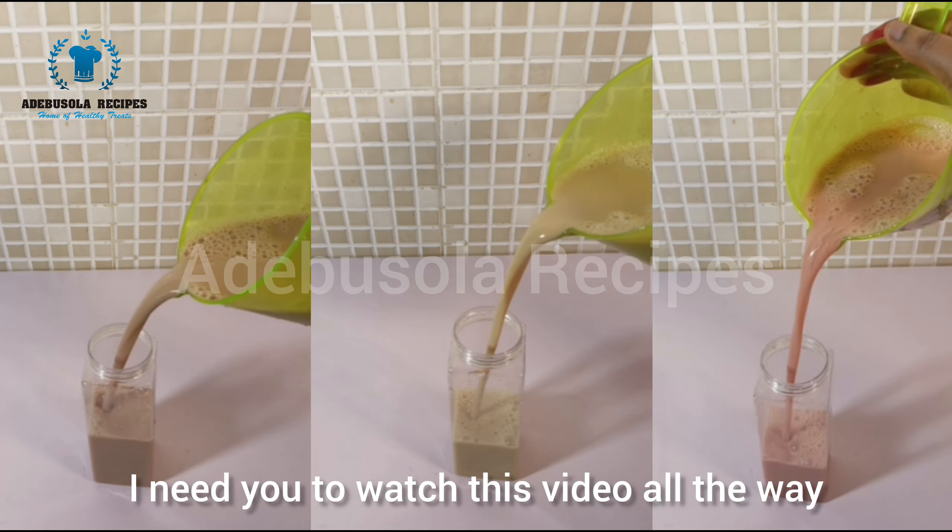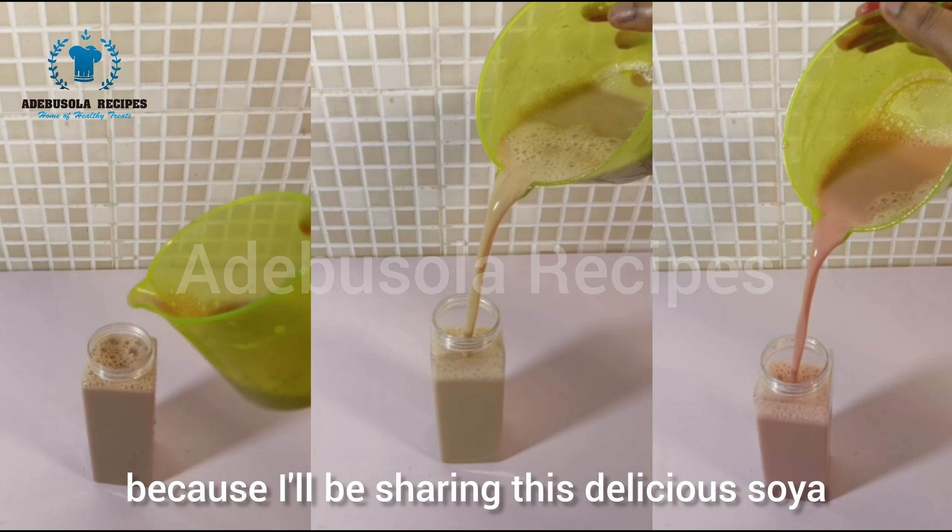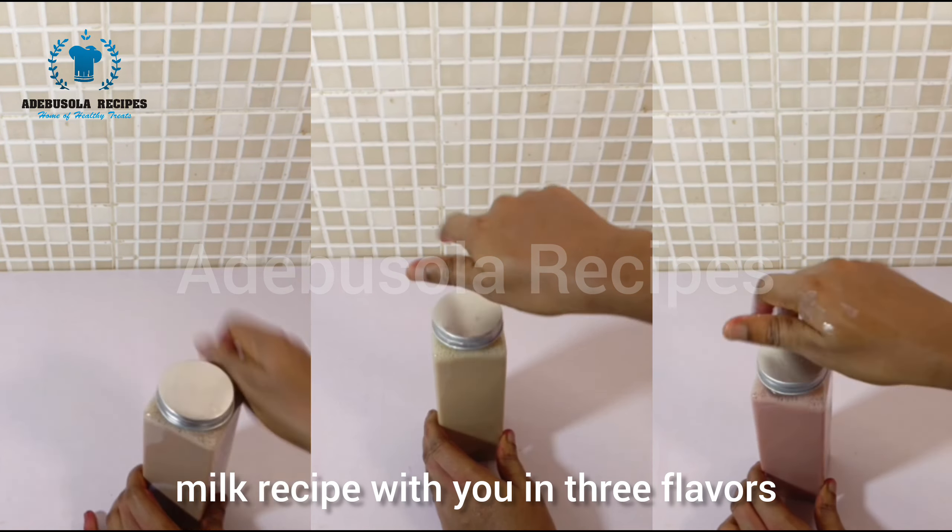Watch this video all the way through to the end because I'll be sharing this delicious soya milk recipe with you in three flavors. Hello my beautiful people, welcome to my YouTube channel. To all my viewers, I want to say a very big thank you.